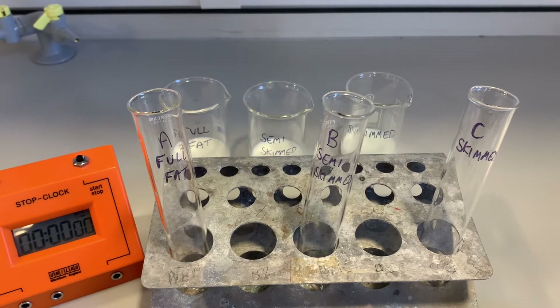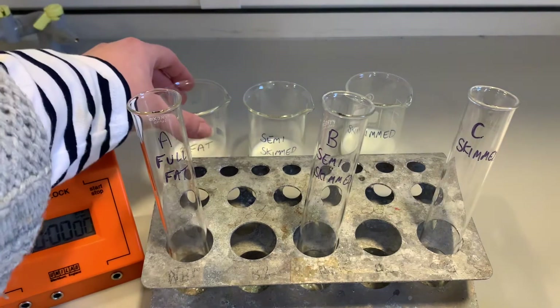I'm going to add the different milk types into each one, and then I'm going to transfer them to the water bath at 37 degrees. Once they're in the water bath, I'm going to start the timer, and we're going to record how long it takes for each of our milk samples to clot.